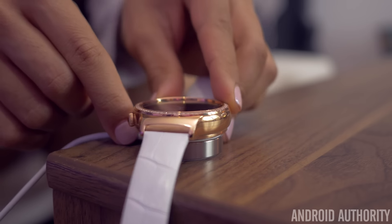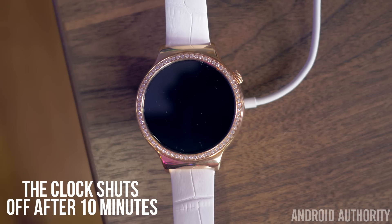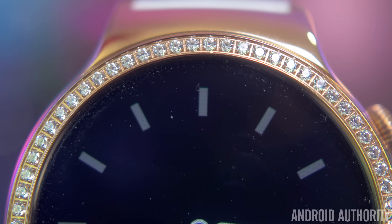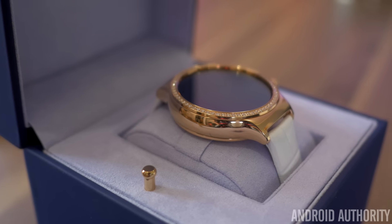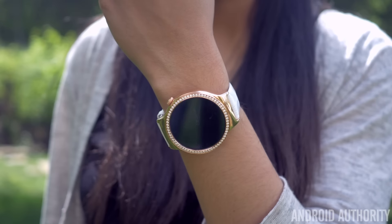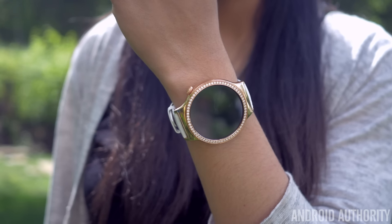Unlike some watches like the Moto 360, you don't have a night clock displaying as you charge, which is a little unfortunate. Still, between the beautiful AMOLED display and the elegant crystals that surround it, this watch is in a class of its own — it's the most luxurious looking smartwatch on the market. It's very flashy, which will chase some users away, but for women out there, we finally have a smartwatch that was designed with us in mind.